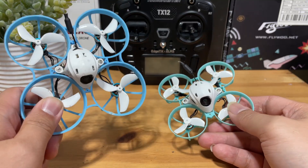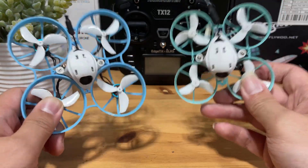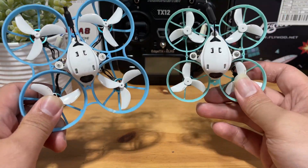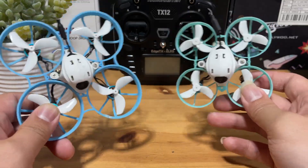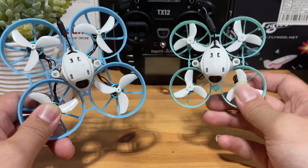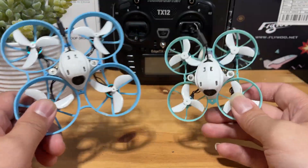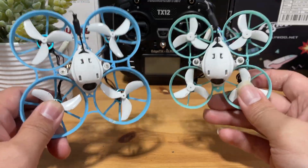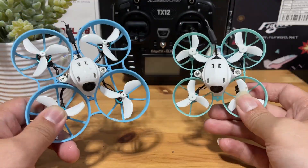This is the Beta FPV Meteor 75 Pro and this is the Beta FPV Meteor 65 Pro. They are both very nice flying quads at the same price. I get asked quite often which one is better, so I'm just going to do a quick comparison video to point out the differences. There is no better or worse — I'm mainly sharing my observations so you can weigh your options and see which one is right for you. Let's go.